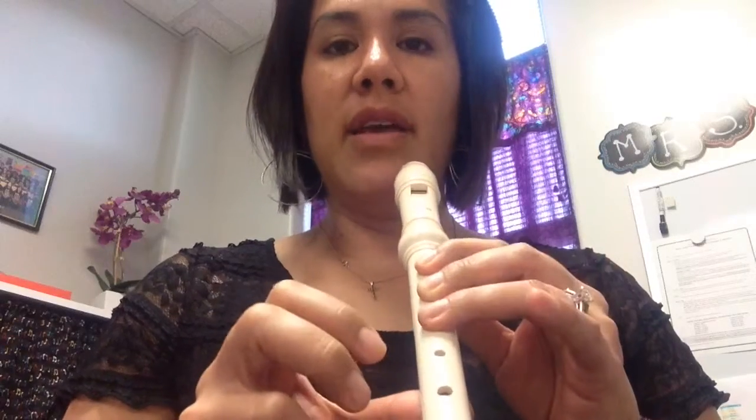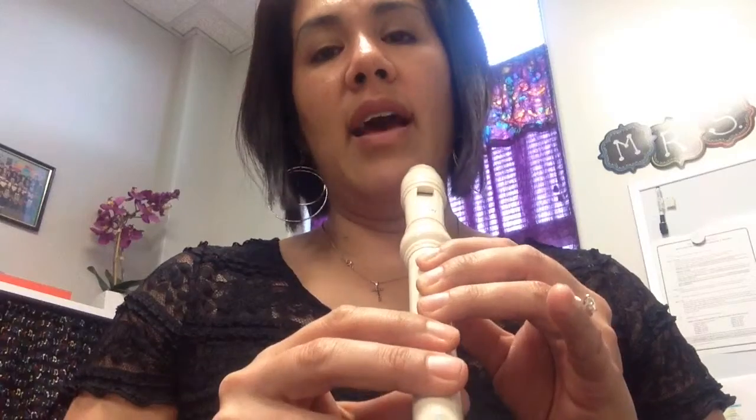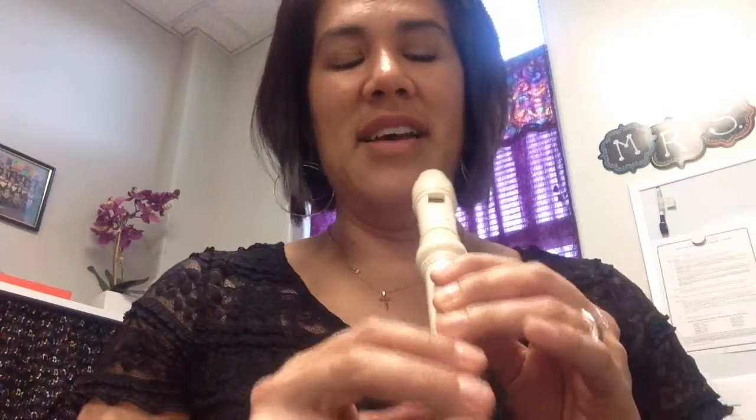So you have G, A, and then you also have E. What's tricky about this third note is that sometimes it's easy to go from G to E, but sometimes it's tricky to go from A to E, because you have to operate one finger on this hand and two fingers on this hand. So it's a little tricky at first, but you get used to it.